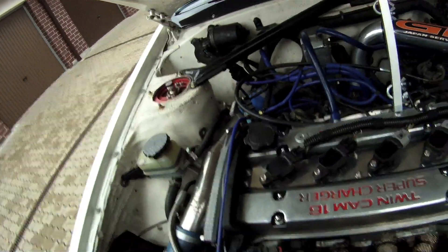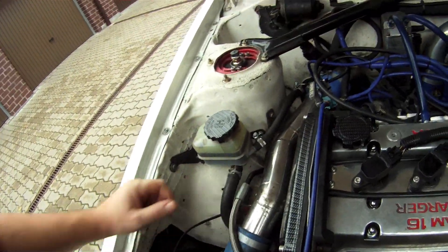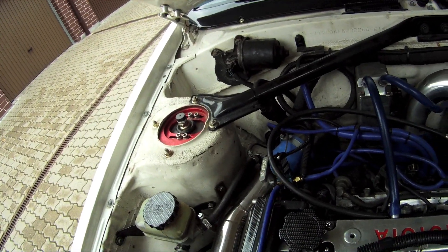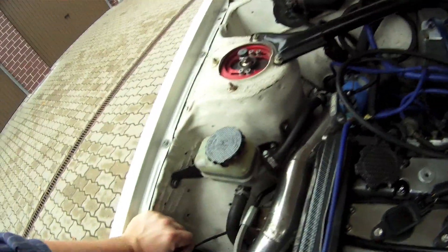Let me give you a closer look. We have a supercharger right here, which is connected with this piping to the turbo. The idea is that it pumps into the turbo and spools it up very quickly. Then at certain RPMs, when the turbo is fully spooled, we disengage the supercharger so it's not heating up the air.